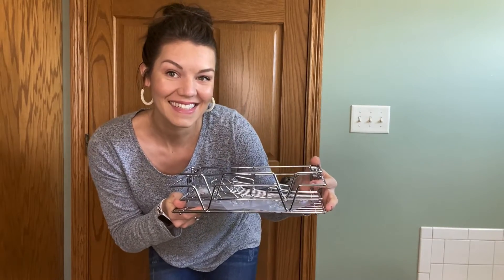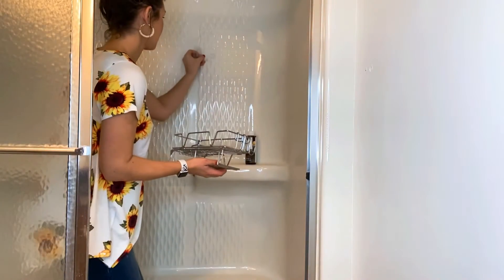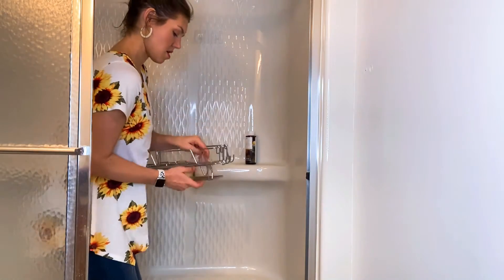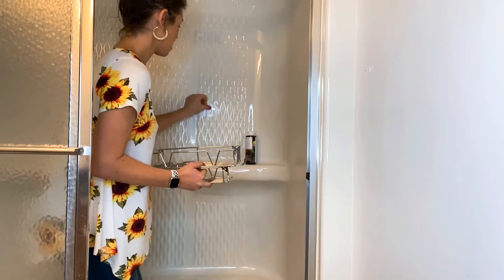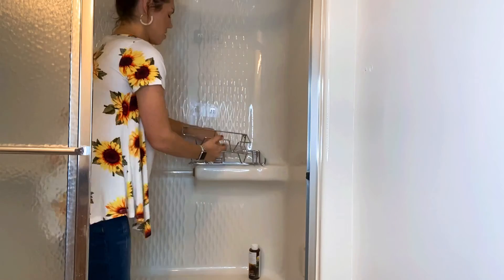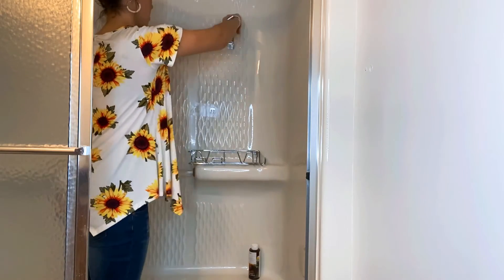So here we go. As I begin to install the shelves, I already took the back of the adhesive off, so you could see how easy it was just to put them on the wall. They attach really easily to any shower wall. Now I'm going to attach the shelves and show you again how easy this installation process really is.